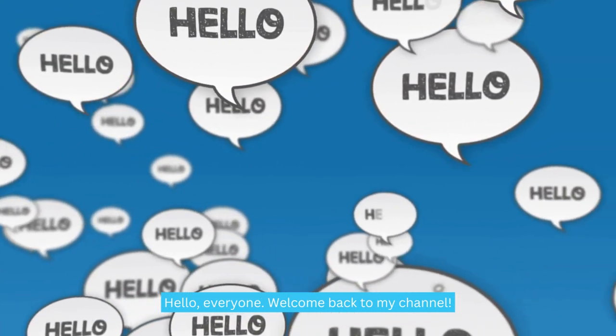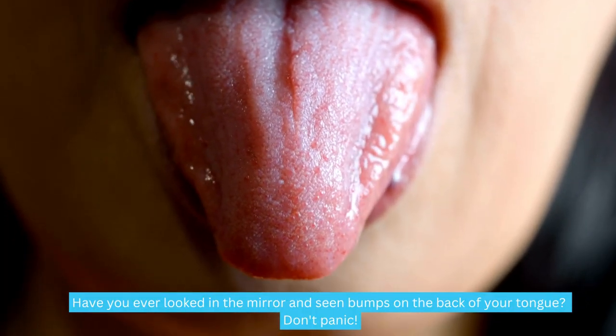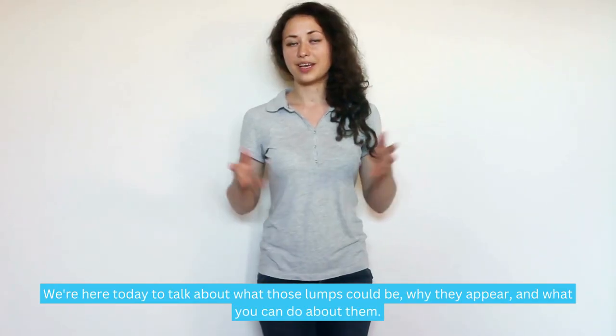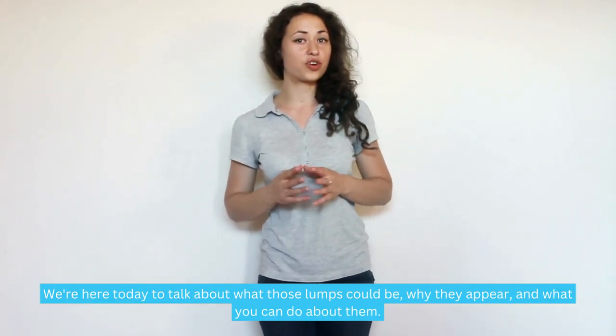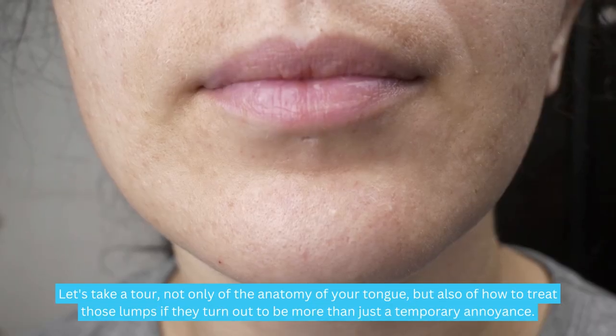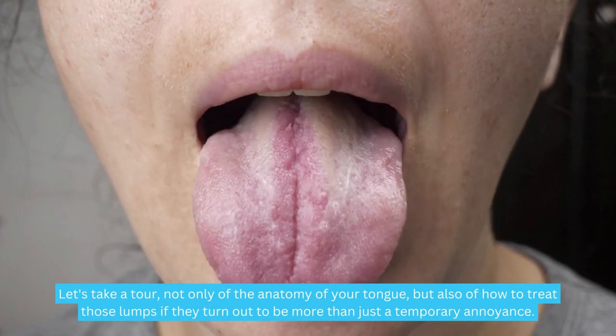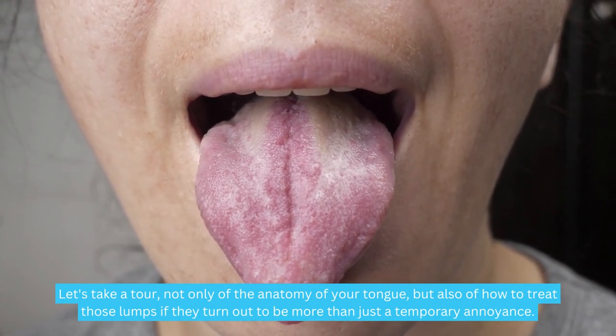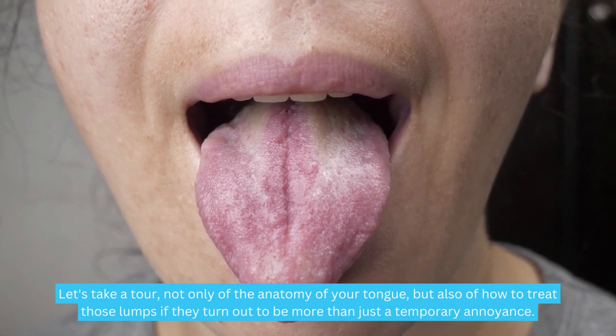Hello everyone, welcome back to my channel. Have you ever looked in the mirror and seen bumps on the back of your tongue? Don't panic. We're here today to talk about what those lumps could be, why they appear, and what you can do about them. Let's take a tour not only of the anatomy of your tongue, but also of how to treat those lumps if they turn out to be more than just a temporary annoyance.